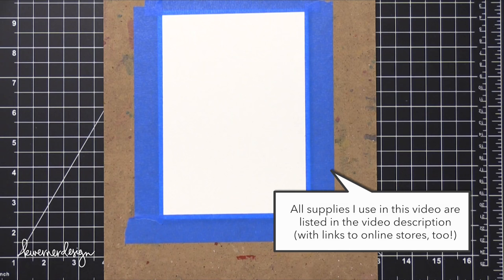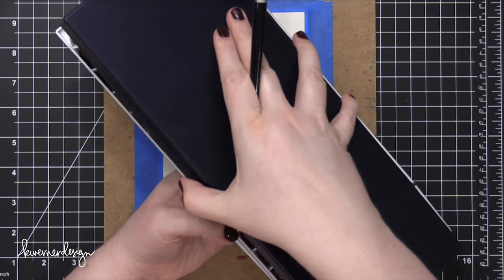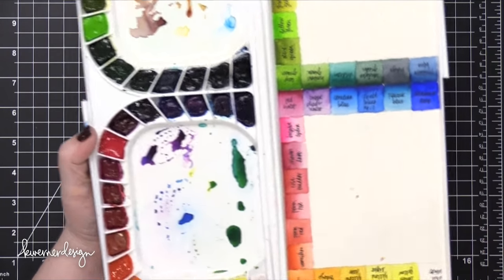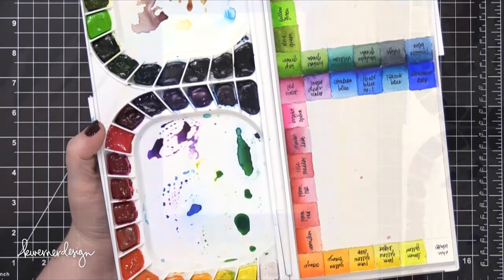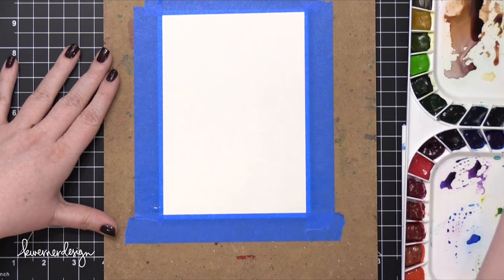I've taped down some Strathmore cold press watercolor paper to a hard board using some blue painter's tape. I'm going to be using my Mission watercolors — these are from Mijello. I'm using only two colors today: Cerulean Blue and Viridian Green.